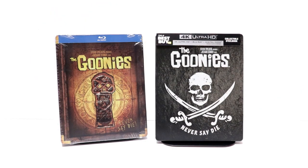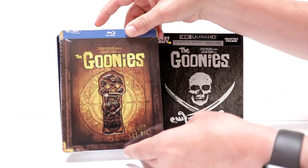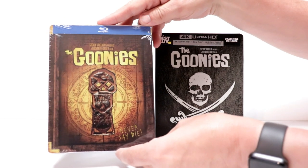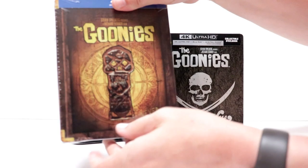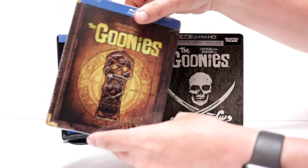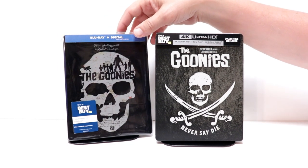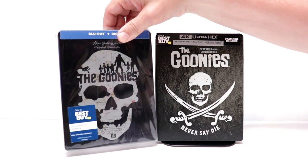I also want to take time to show you some of the other Steelbooks I've got for The Goonies. I've got this one here, which I want to say I got from maybe FYE. Really nice looking image here with some nice artwork, which looks different. And then also, Best Buy did a nice Steelbook for the Blu-ray Digital, I believe last year, with some really nice artwork.